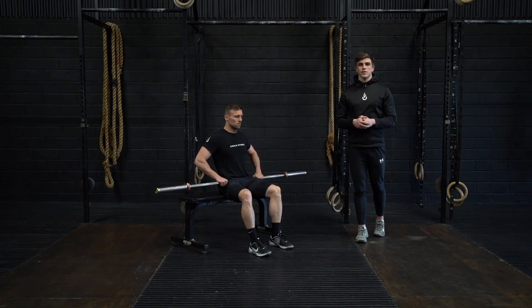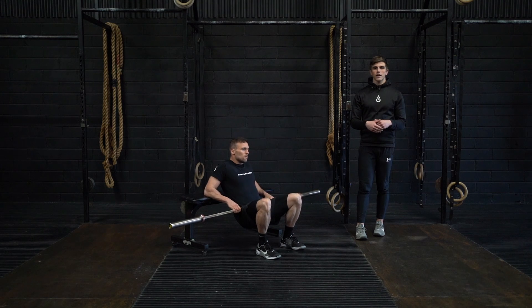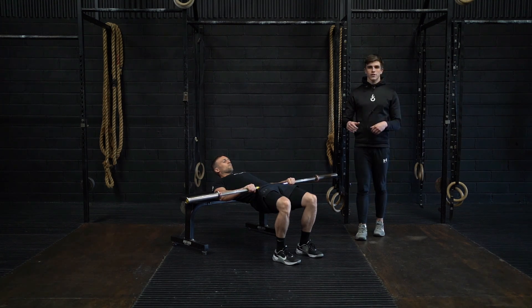This is the barbell hip thrust iso hold. With your upper back on top of a bench and your knees directly over the top of your feet, you're going to simply press your hips towards the roof and in this active position we're going to hold. Throughout this, think about pressing your heels into the floor and squeezing your glutes throughout.